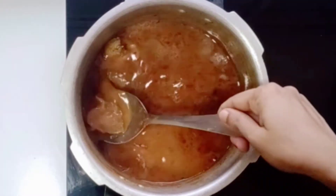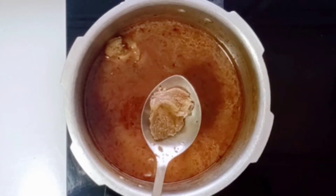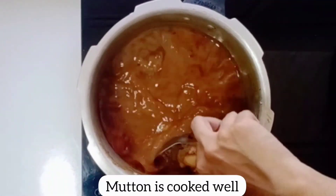Now let's cook the mutton. Cook the mutton a little bit.